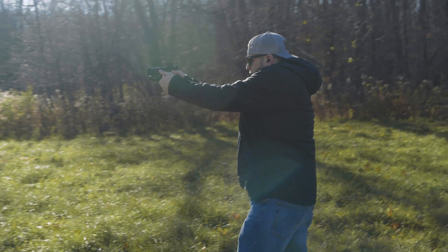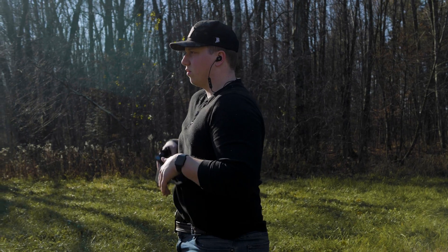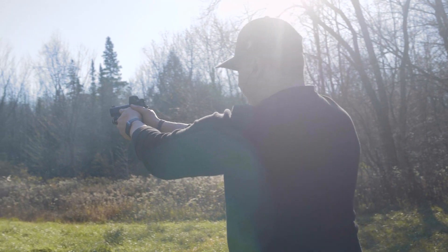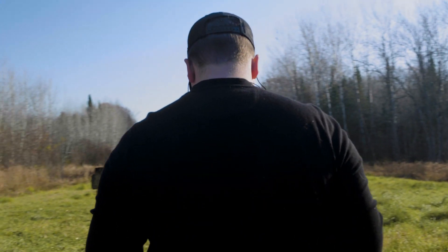Right off the bat, I want to apologize for the harshness in my voice. I'm finally getting over a nasty cold that's had me down for the past week, so please bear with me through this video. As all white girls on Twitter would say, you can't accept me at my worst, you don't deserve me at my best. I thought it was funny.